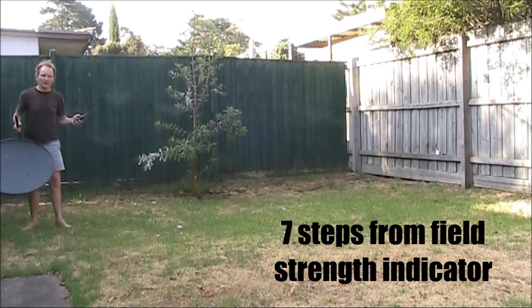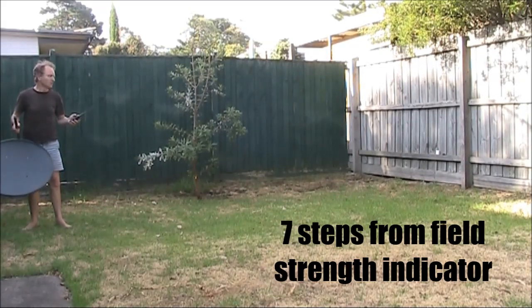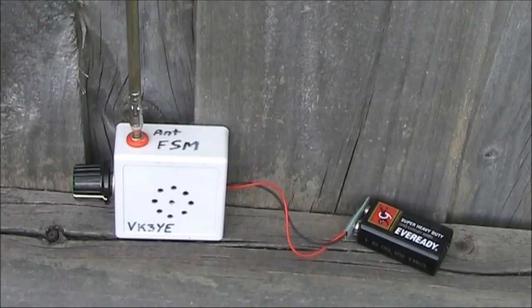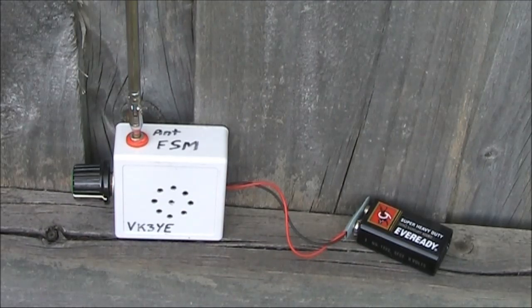I'll set myself up about seven steps back from the field strength meter. Right now I'm transmitting low power — I've got the handheld seven steps back from the receiver — and you can hear the ticking. Low power is about one watt.